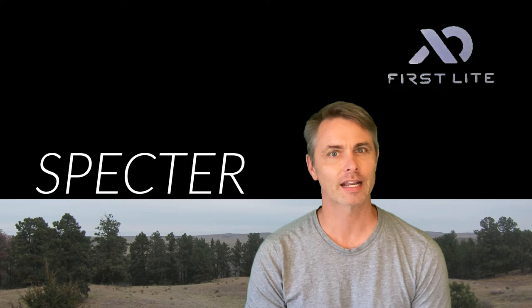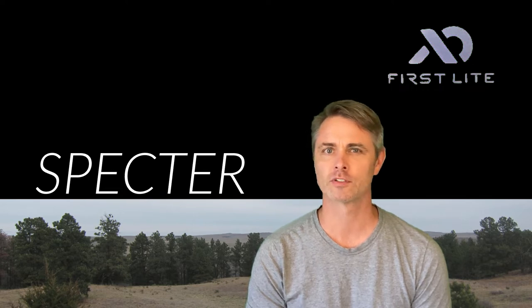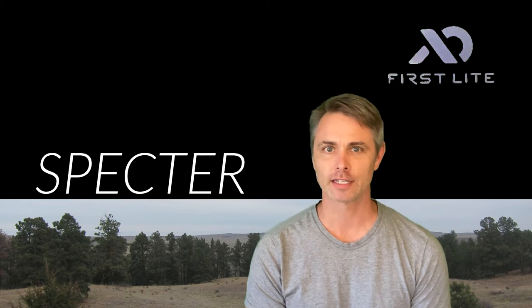Not being affiliated with FirstLight, I built for you a digital mock-up of Spectre from FirstLight's pattern image. Here it is — the unofficial unveiling of Spectre.